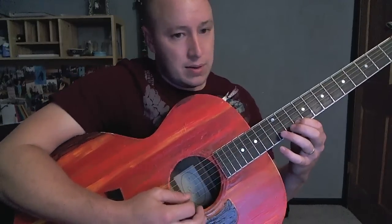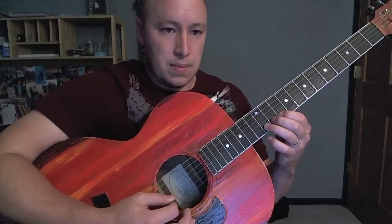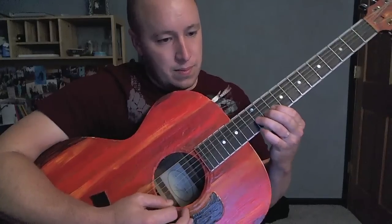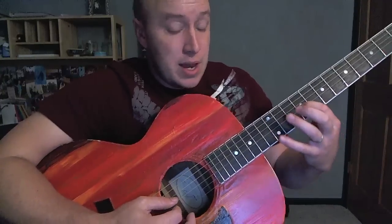Let me give you that at about speed. Then we're on the third string — 9, 12.